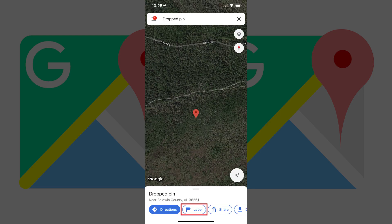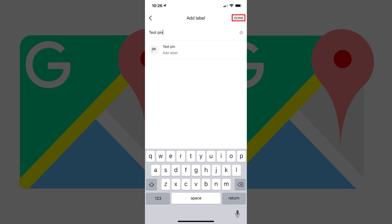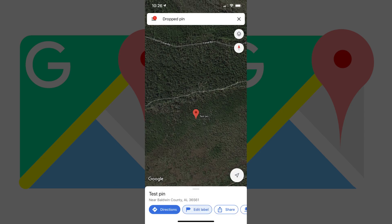Step 3. Tap Label in the menu at the bottom of the screen. The Add Label screen appears. Step 4. Enter the name for your Dropped PIN in the Enter a Label field at the top of this screen, and then tap Done in the upper right corner. You'll be returned to the location on the Google Map where you dropped your PIN, and you'll see the Dropped PIN with the name of the PIN displayed next to it.